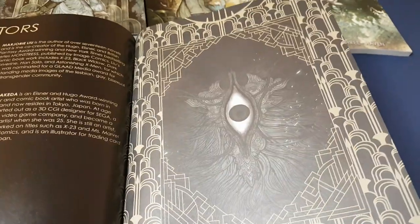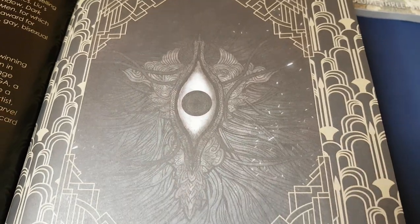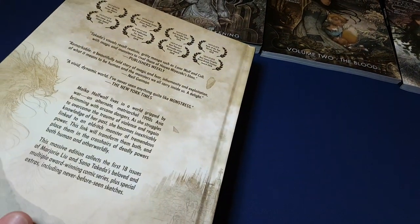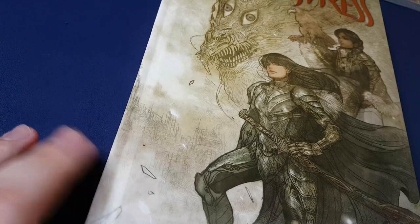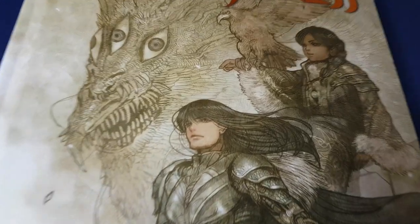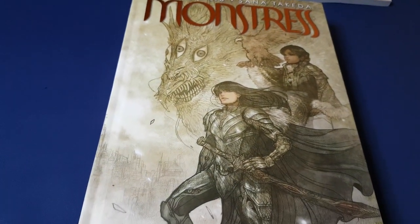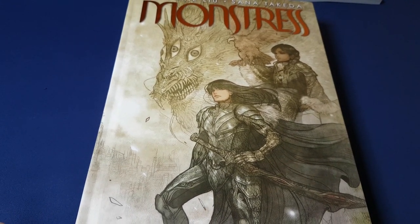So all in all, absolutely worth getting. As I say, I will be selling on the trade paperbacks. But yeah, just a little bit of a shame about the poor quality of the spine. I hope you liked the video — don't forget to give me a thumbs up and subscribe if you haven't already. Thanks very much for watching. Take care. Bye.